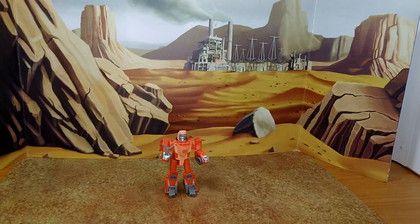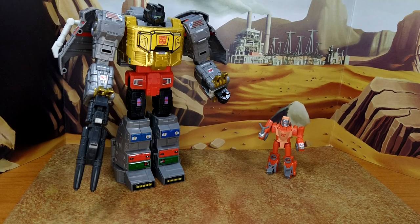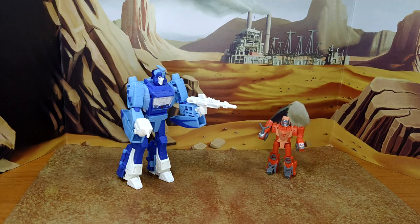And now let's do some size comparison — with Chip Chase and his wheelchair from the KO Masterpiece Sunstreaker, Studio Series 86 Grimlock, and Studio Series 86 Blur.